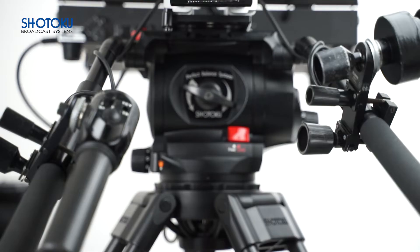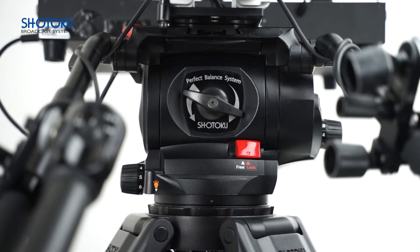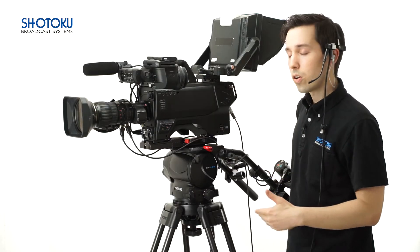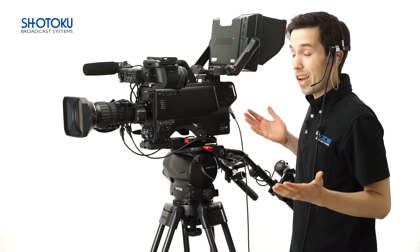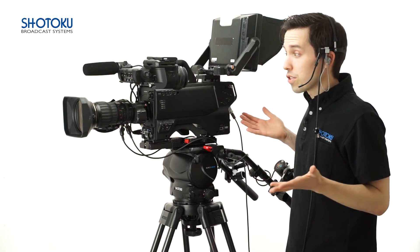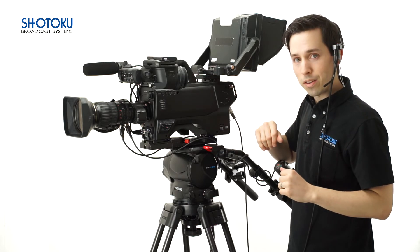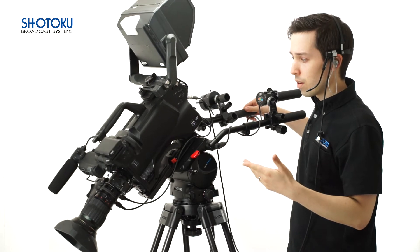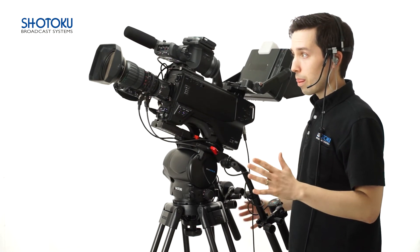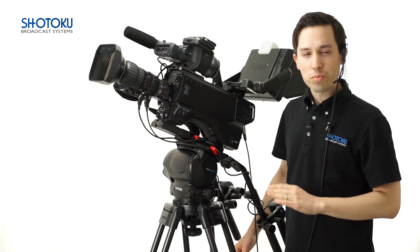The SX300 uses a continuously adjustable perfect balance system to manage the payload counterbalance. Perfect means that it offsets kit weight precisely, making on-shot camera control effortless, because it basically does all the heavy lifting, allowing the operator to focus on the creative part of a shot. And unlike step systems which have push back and fall off, it has none of that, making it the ultimate must-have for professional video acquisition teams everywhere.